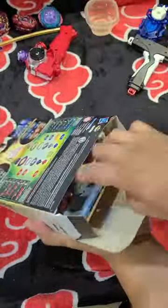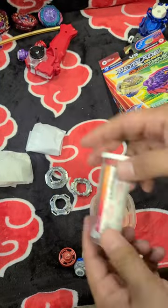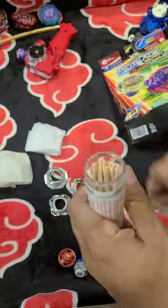This is a brand new pack I've gotten to test for lead. This is a little bit of vinegar, and what it does is actually activate the ingredient inside of the lead test kits. Check out the bottom description, and of course you can buy them yourselves to test your Beyblades.